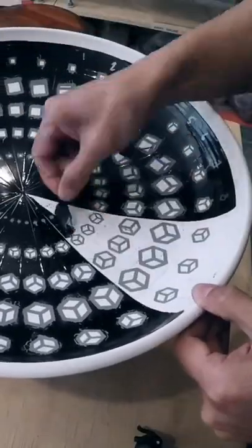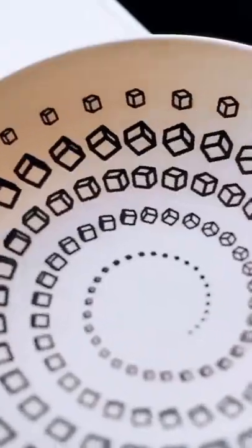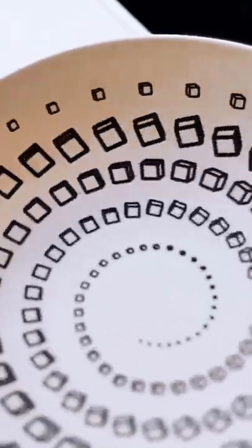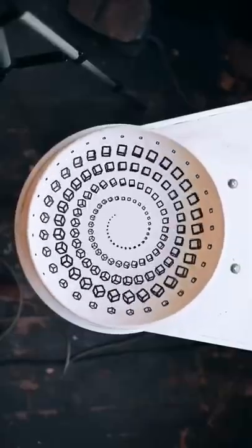Once the pattern below is revealed, it can be spun at the perfect speed and recorded at the perfect frames per second to stabilize the animating cube. Here's the animation a little bit closer, and also from up above where you can see every frame at once.